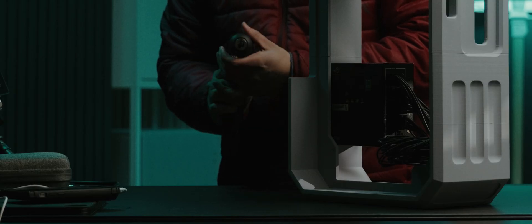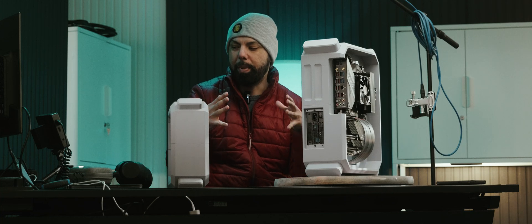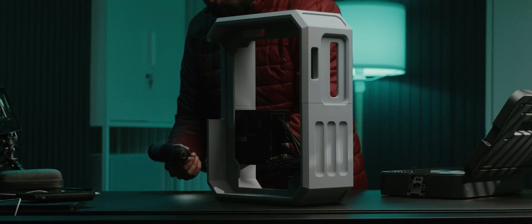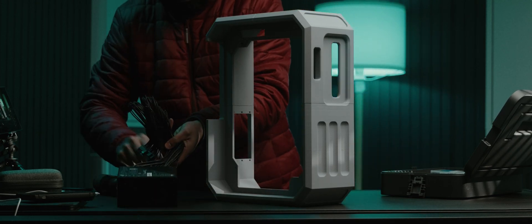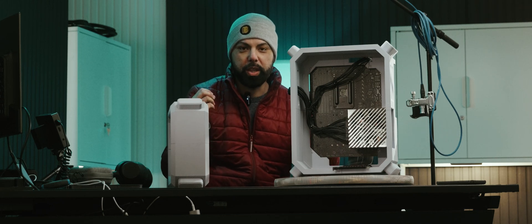I wanted to use a smaller power supply so I can keep it much more compact and thinner when it comes to case design. So I decided to use an SFX power supply by ROG. What's cool about this case design is it literally lines up with the new GPUs.